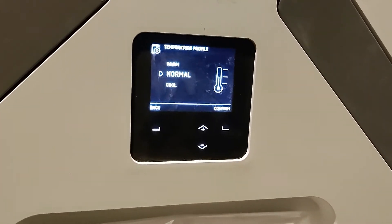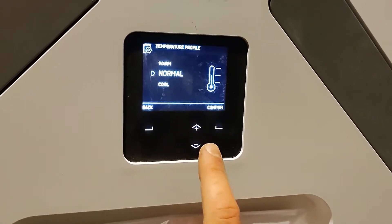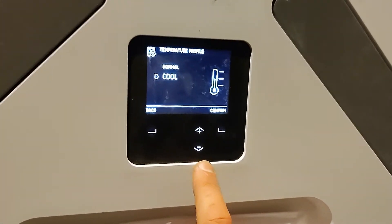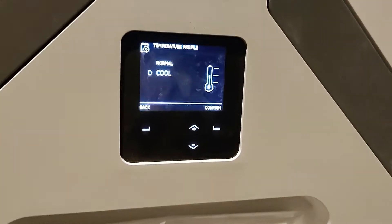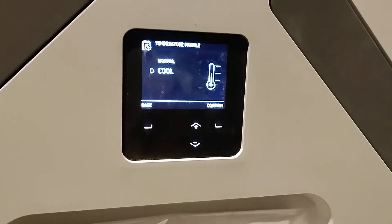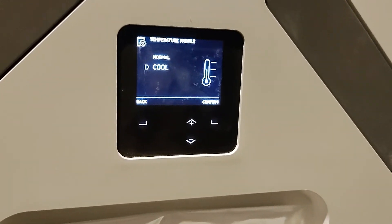Normally in winter we recommend that the temperature profile is set to warm or normal, and then as we go into spring we recommend it's set to cool. This just means that the MVHR will activate its summer bypass mode sooner — exhausting out the hot air rather than letting it build up. So when it hits around 21–22 degrees it will start that process to help cool the indoor air.